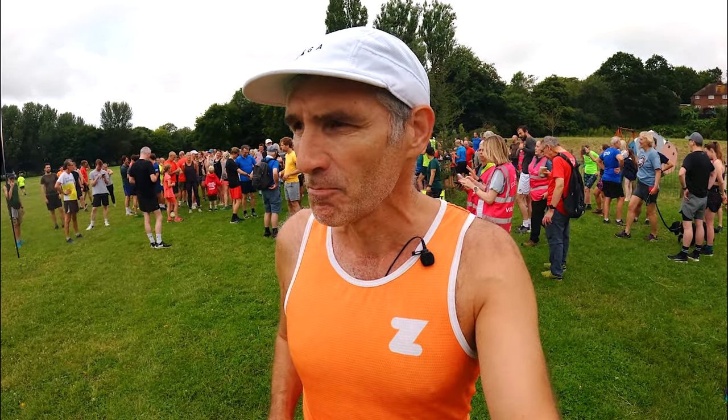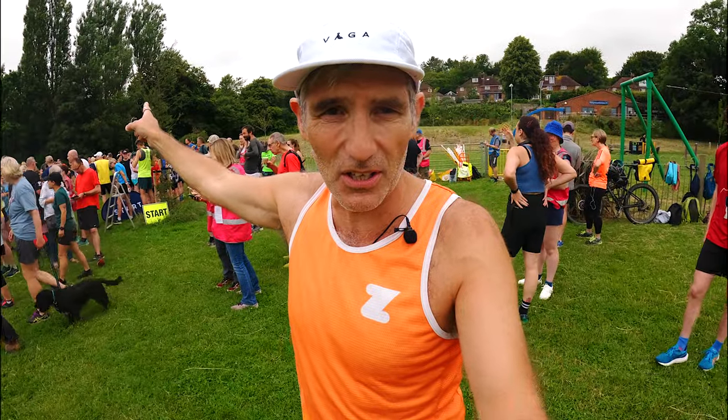I think we do two laps around the field here, and I think there's a little bit that goes into the woods there as well. So let's see how it goes, because we always like to promote new parkruns on this channel and this is a pretty new one. So I hope you enjoy it and I hope you come down and try it out for yourselves.